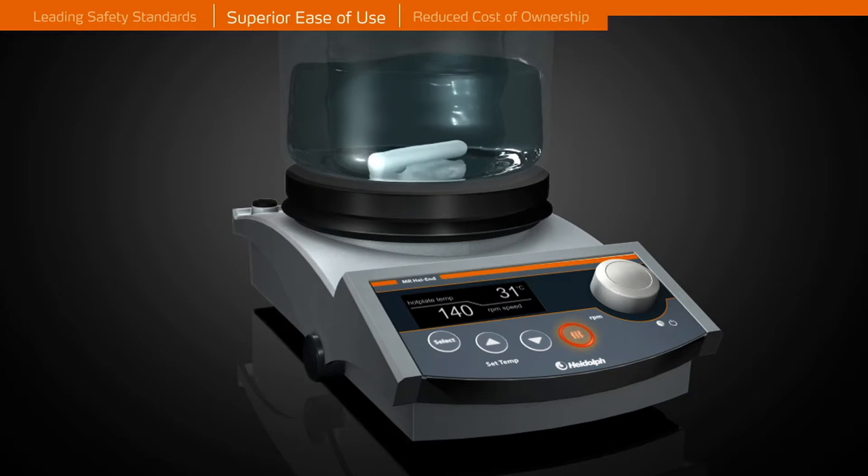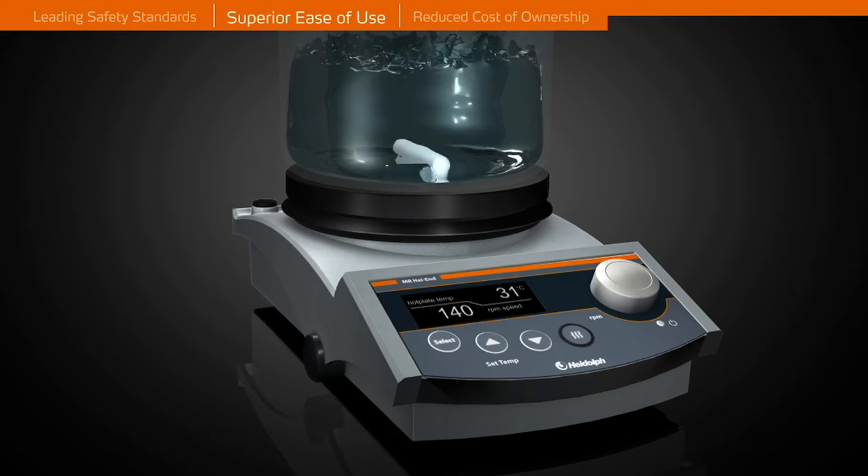In the case of the heating function failing, stirring will not be interrupted. This will prevent bumping.